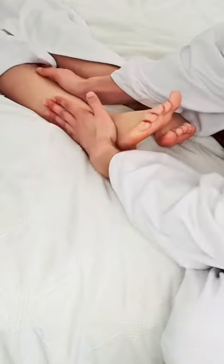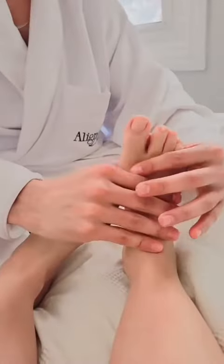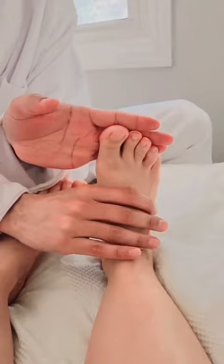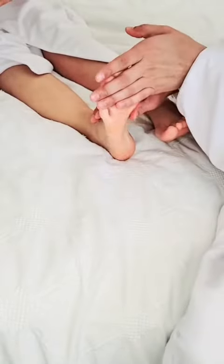Up the calf, because a lot of the muscles integrate up into the calf and go through the heel. Then we rub down the bottom of the foot through the plantar fascia. Some people are more sensitive in this area, so you have to be careful.